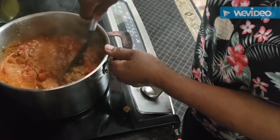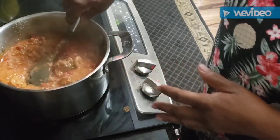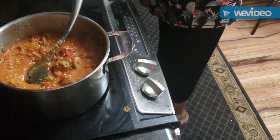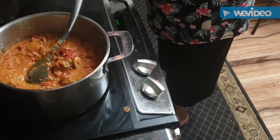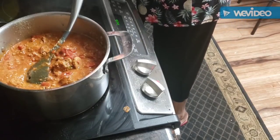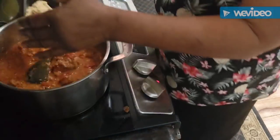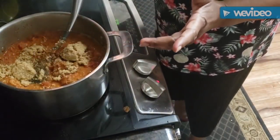Of course I put my brown sugar in - this is optional, my family likes a little bit of sweet taste - so I put a half a cup of brown sugar in.